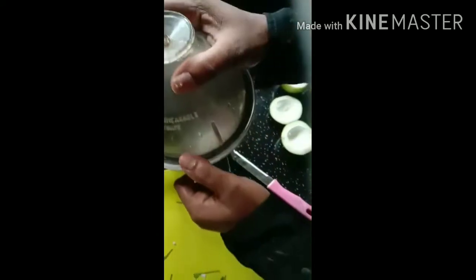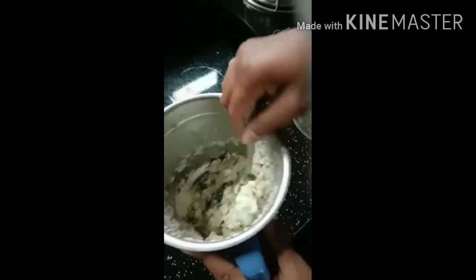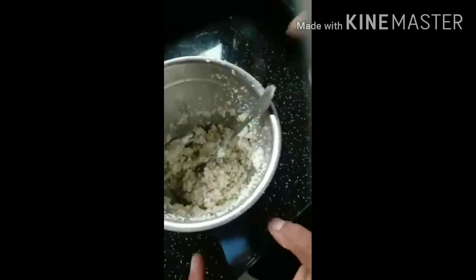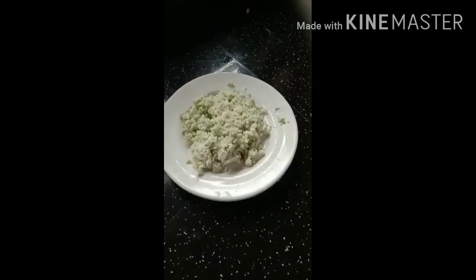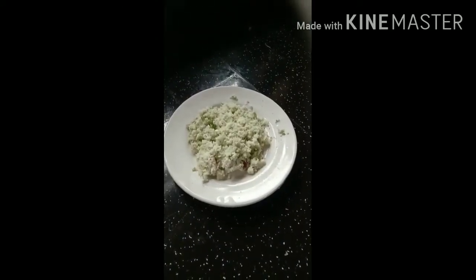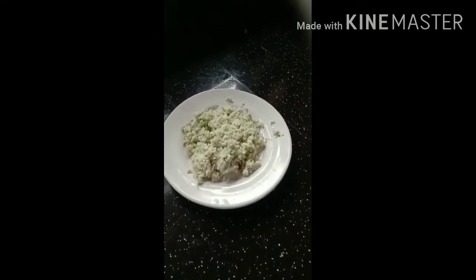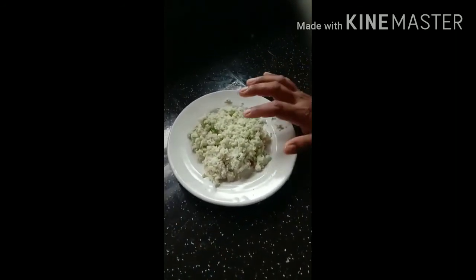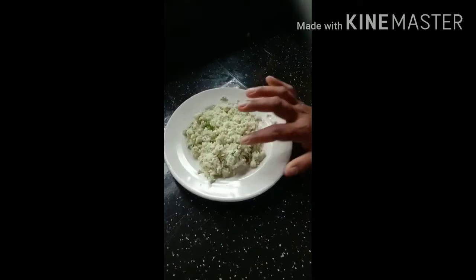I will put the next egg in. I will add the egg and then add the egg. Now I'm going to add it. We are going to make this dish. We will try to cut it.